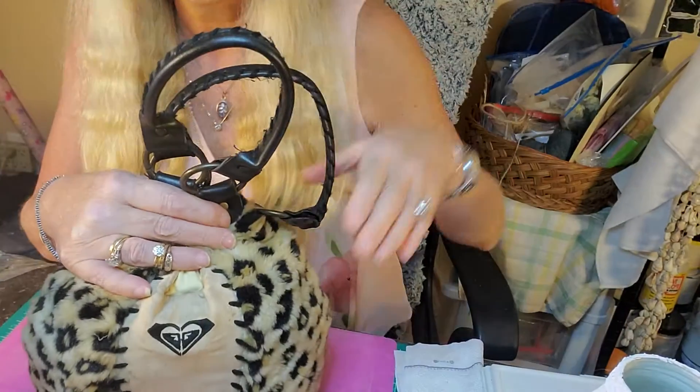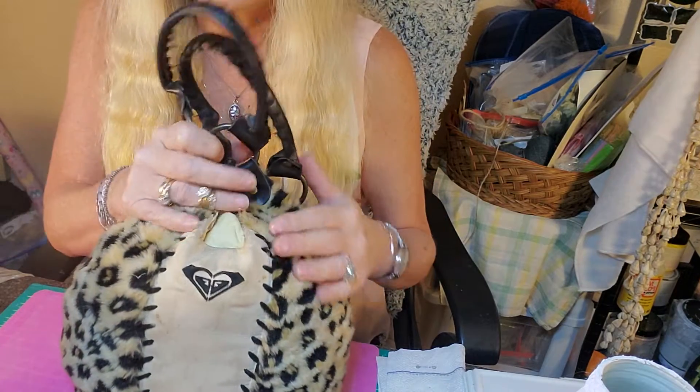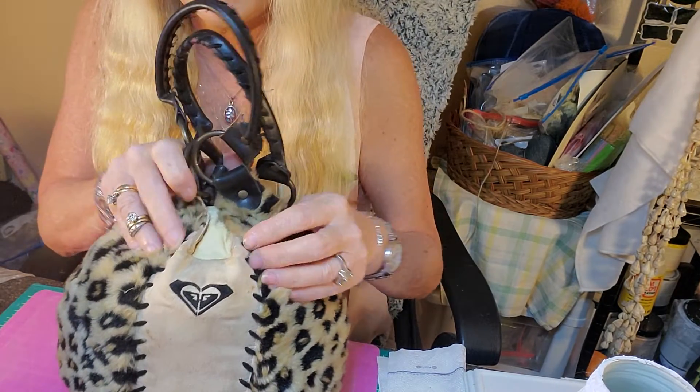We're just making a pumpkin, and I wanted to make something — it's something I found at a thrift store. I thought it was pretty cool and I saw it as a pumpkin, but it actually was a purse. Let me show you what I did — I just loved the print on the front here.